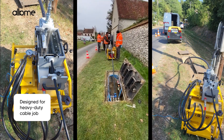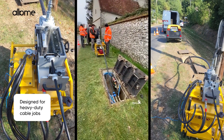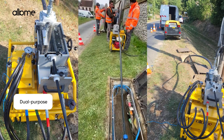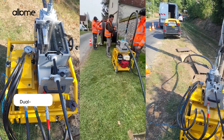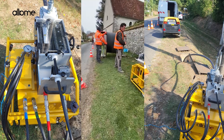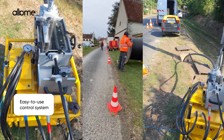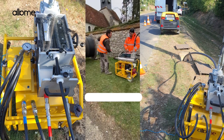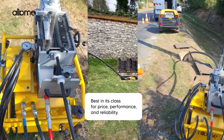Designed for heavy-duty cable jobs and perfect for multi-duct or armored cables. Dual-purpose: use the hydraulic power unit for other machines like HDD rigs. Easy-to-use control system, modular parts, and ergonomic handling. Best in its class for price, performance, and reliability.